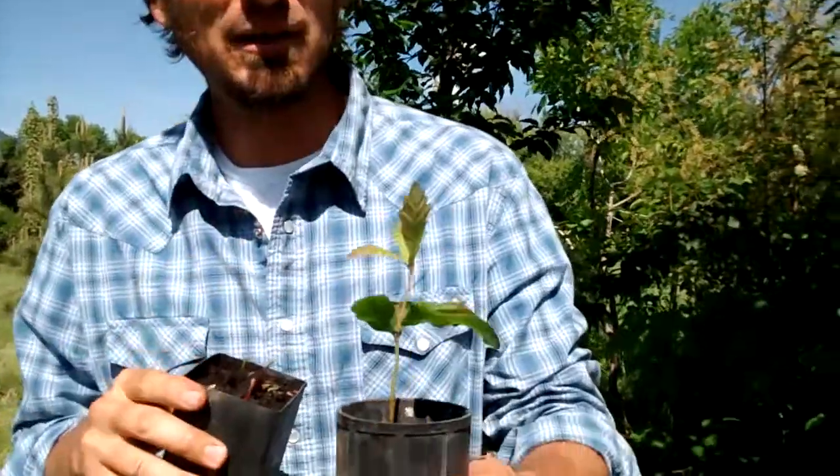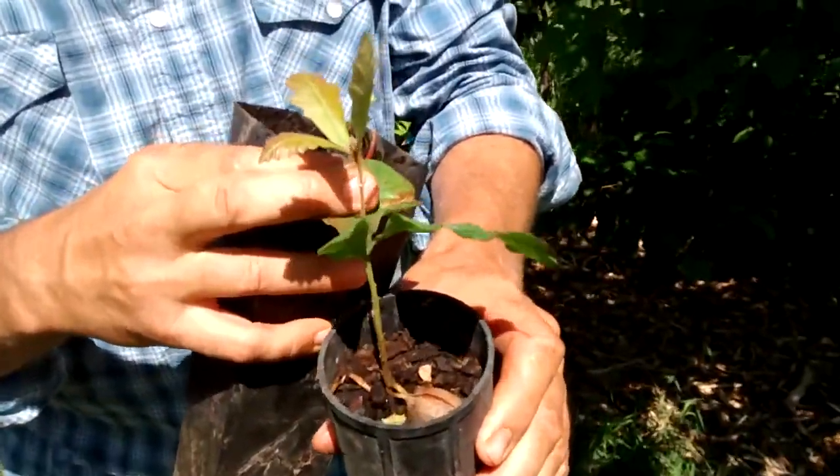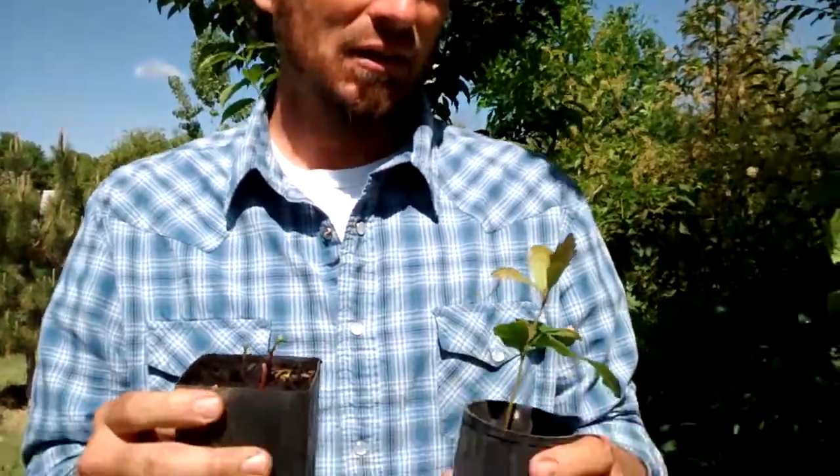Here's a sprout that's been in the pot for a little longer — you can focus in on that acorn in there. I'm getting away from this method because I feel like if you start acorns directly in the ground they do a little bit better than when you start them in these types of pots and transplant them.